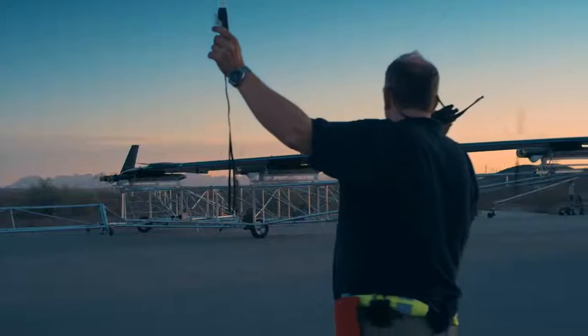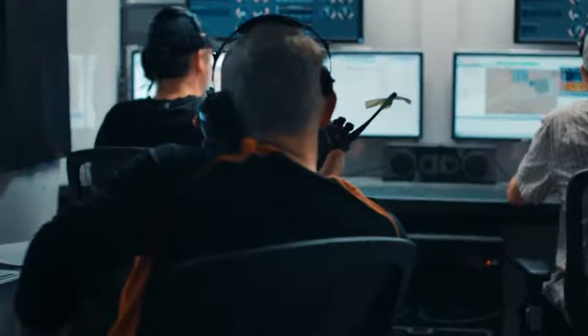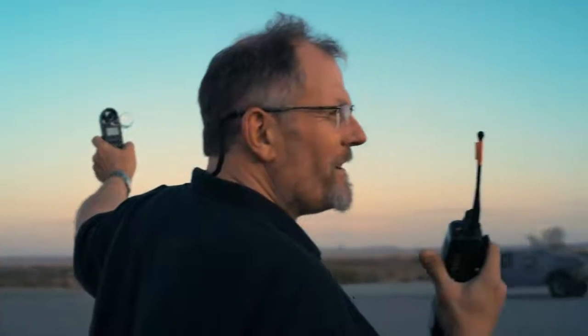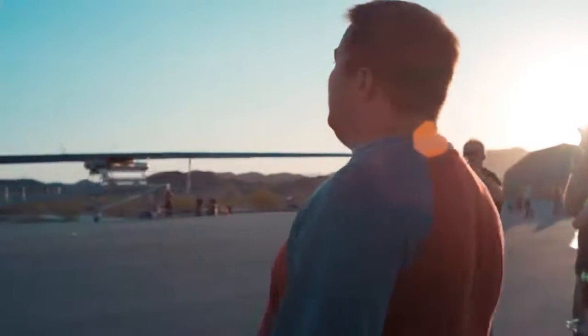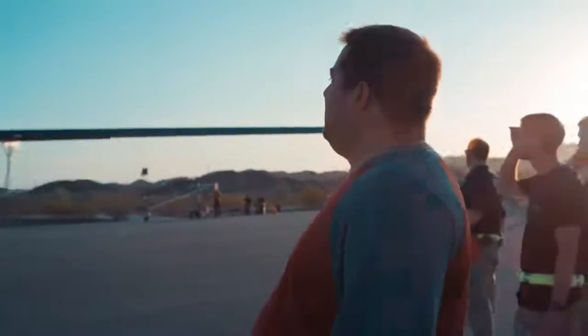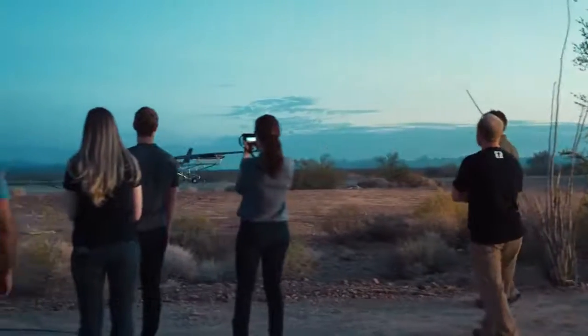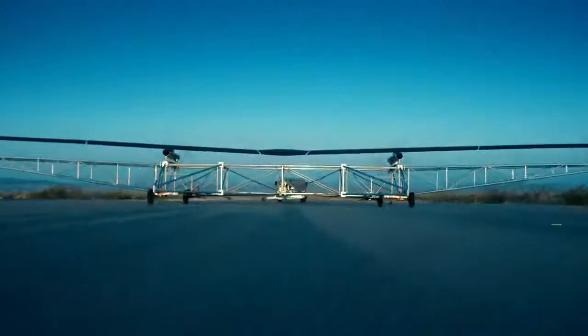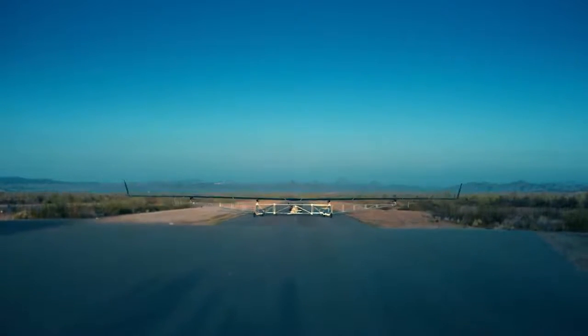Good luck. Off station, launching in three, two, one. Come on. We're moving. Commands are coming up. 30%, 40%, 50%... please. Full throttle. This thing has the wingspan of an airliner and is going to fly on roughly the power of three blow dryers.